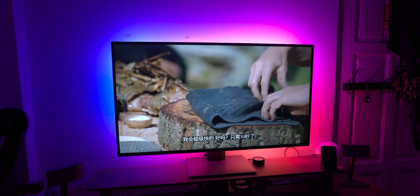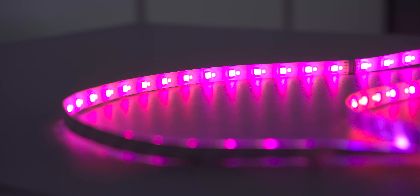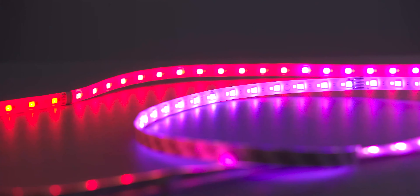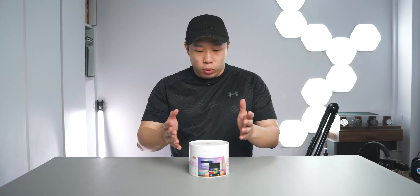This light strip not only has different colors — all that RGB stuff — but it can display multiple colors along a single strip. To be exact, there are about 16 color zones, which means you can divide the strip into 16 parts and have the lights all different colors or even flowing in a pattern. So, let's begin by opening up the box and seeing what we get inside.